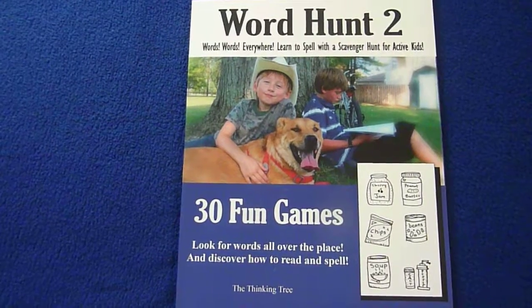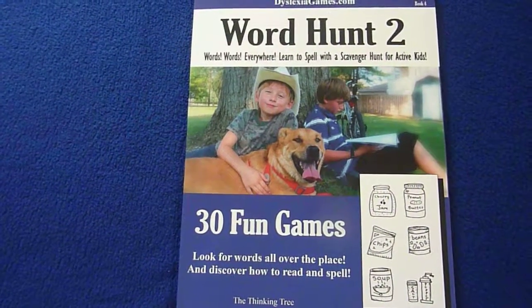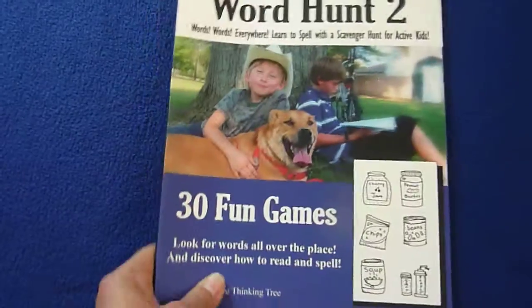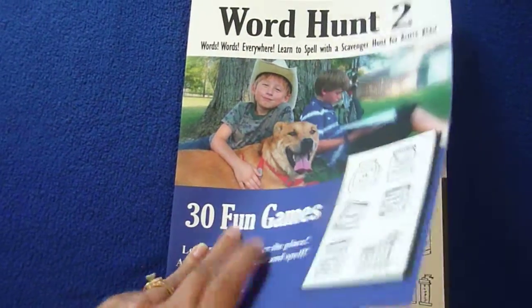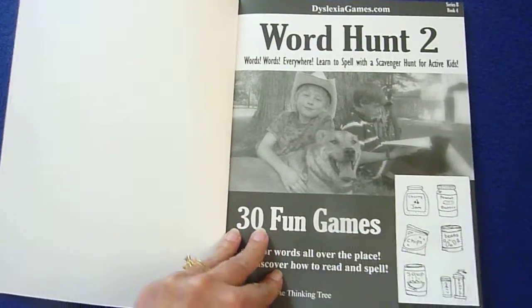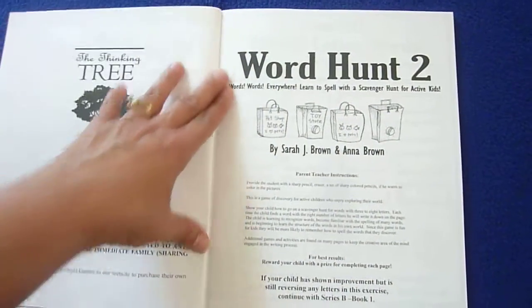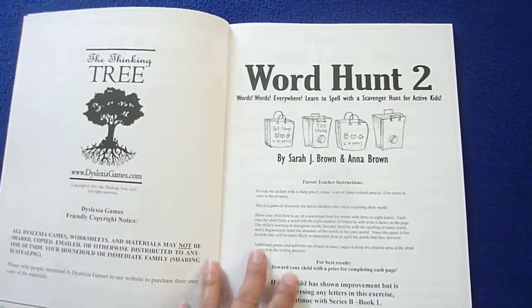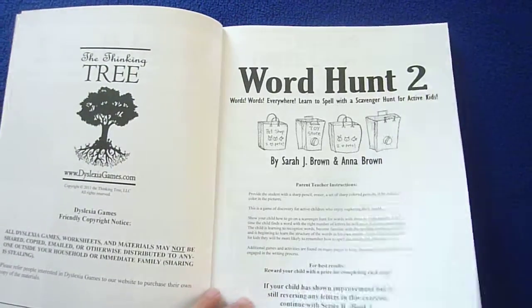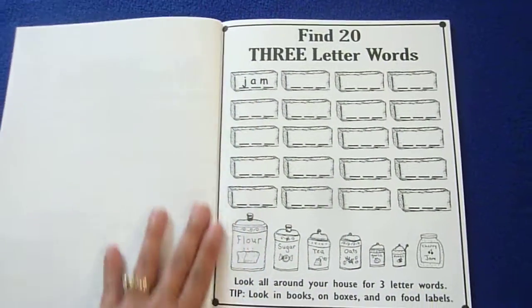30 fun games — look for words all over the place and discover how to read and spell. This is from The Thinking Tree, and you can get this by going to dyslexiagames.com. It comes in print-at-home format or physical books, and you'll want to provide your student with sharp pencils, an eraser, and a set of sharp colored pencils if you'd like to color anything in.